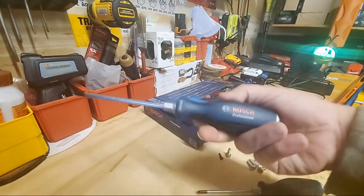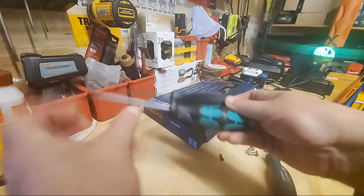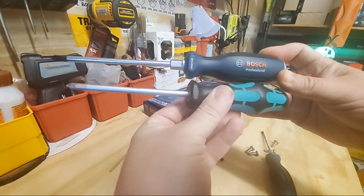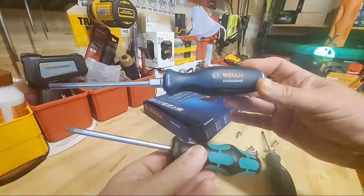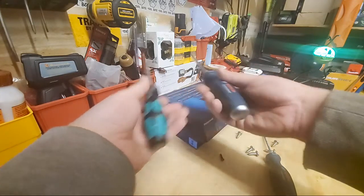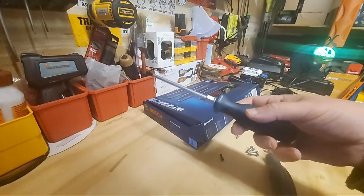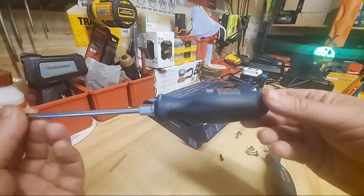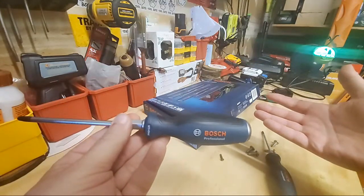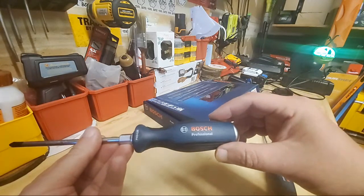I would say the Bosch is probably double the weight of the Wera, maybe even more than double. You've got the bolster, the metal end cap, and the blade going all the way through to the handle. I'm not even going to tell you it's a better screwdriver than the Wera — but value wise, $21.99 versus a $35 set, and you don't get the bolster, the blade-through-handle, or the metal end cap with the Wera.